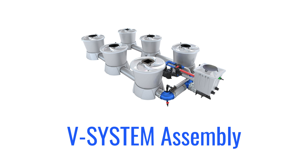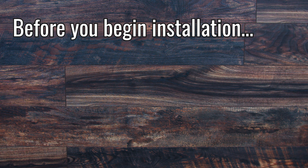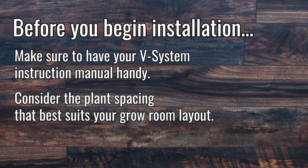Welcome to the vSystem assembly instruction video. We recommend having your vSystem instruction manual handy, and the first thing is to consider the plant spacing that best suits your grow room layout.